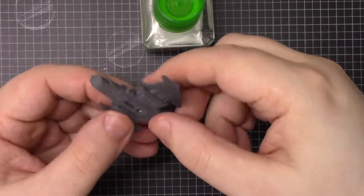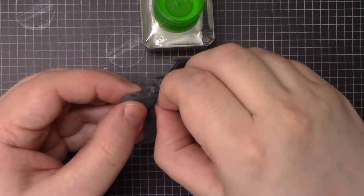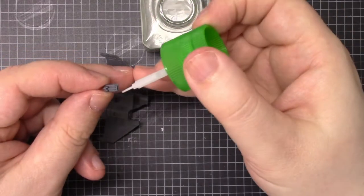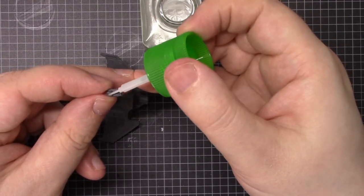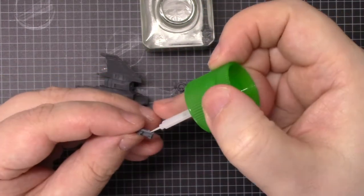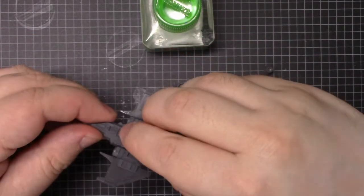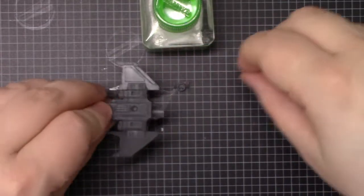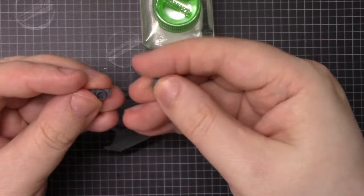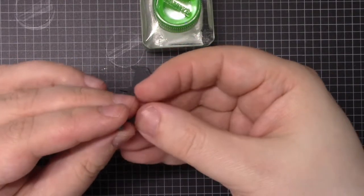And then we're almost there. Check the fitting on that and drop that in. We've got the main thruster there — again there's a key to make sure it fits in correctly.